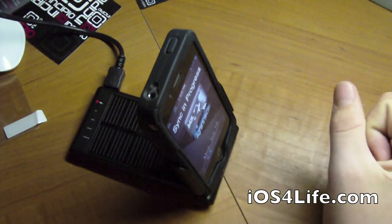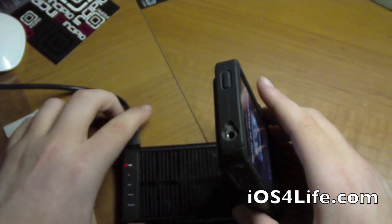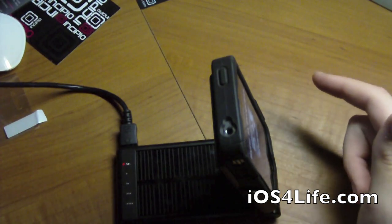The biggest features are the solar charging, the battery, and it's also a nice dock for your device. When you plug it into your computer for syncing, it actually transfers your data from the device to the computer and back and forth.